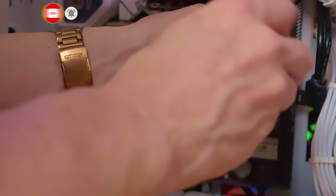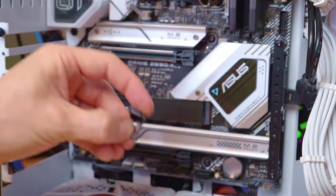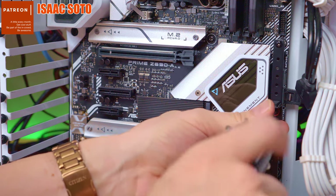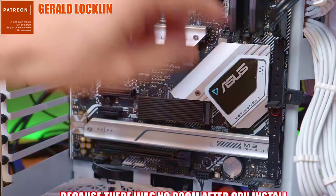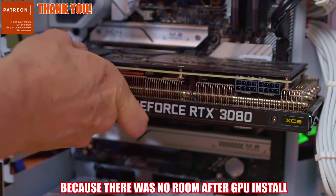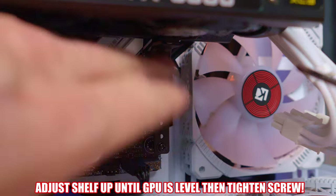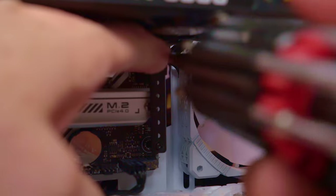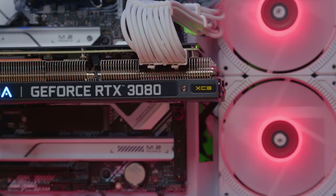Now attach the bracket to the standoff with the two screws. After you've tightened the screws, you can now attach the bottom shelf. You can then reattach the GPU and make some adjustments with the shelf underneath to get the GPU nice and level. Simply raise the shelf up until the GPU is level and then tighten the shelf. Stand back, take a look, and make any adjustments if necessary.